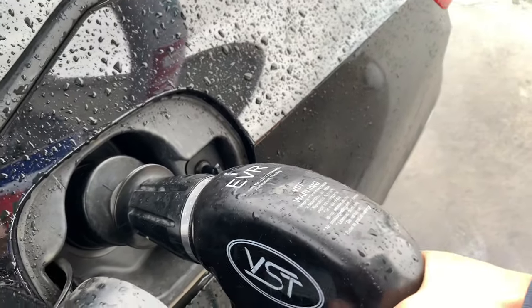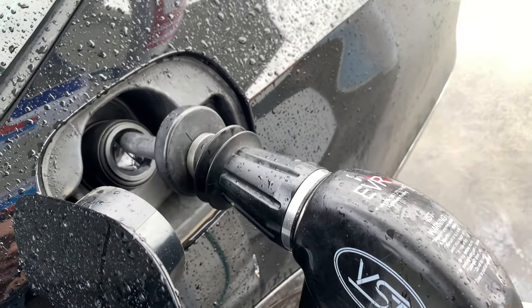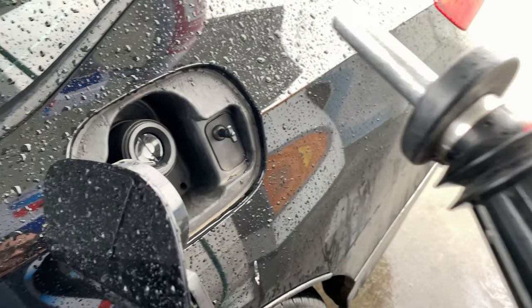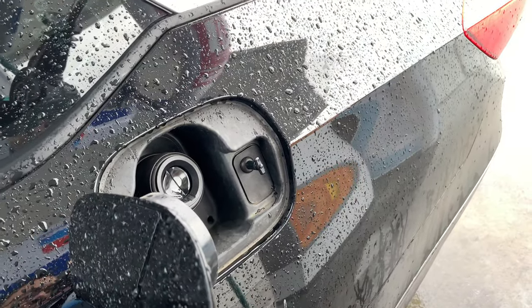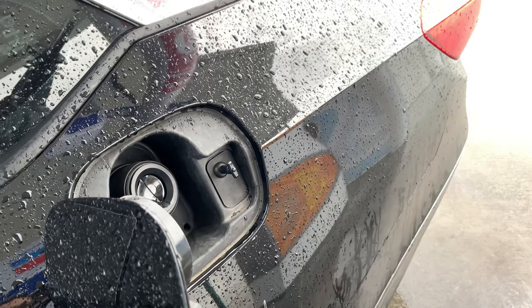Push it in and then lift it out, and it comes right out — you see that? Don't try to yank on it, because if you do you're probably gonna break your gas filler. So it's good to always push it in and then take it out.